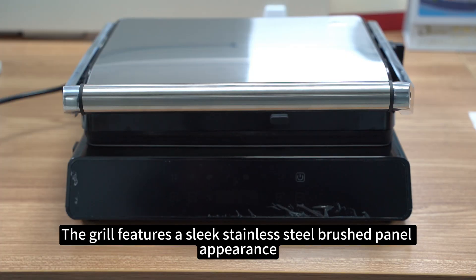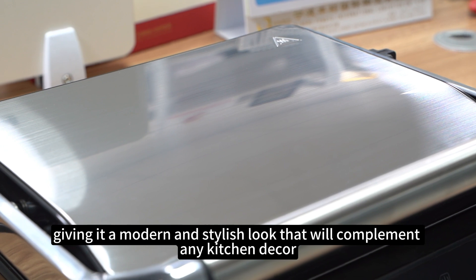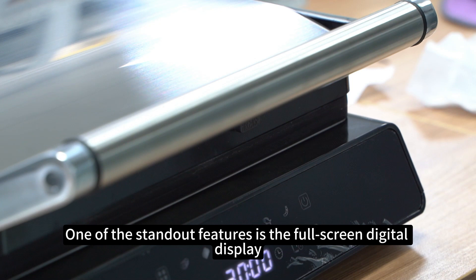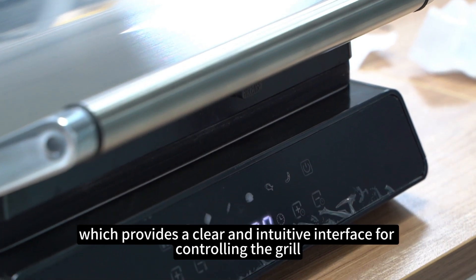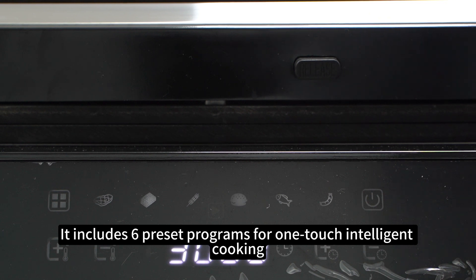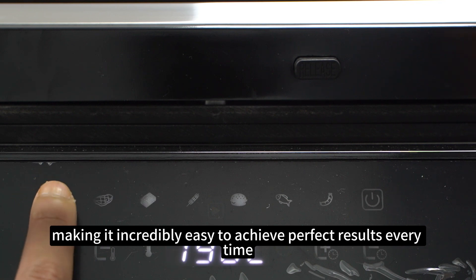The grill features a sleek stainless steel brushed panel appearance, giving it a modern and stylish look that will complement any kitchen decor. One of the standout features is the full-screen digital display, which provides a clear and intuitive interface for controlling the grill. It includes six preset programs for one-touch intelligent cooking, making it incredibly easy to achieve perfect results every time.